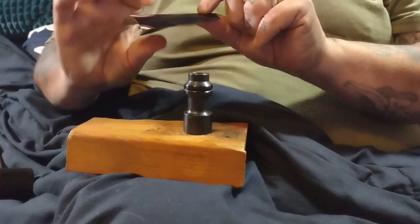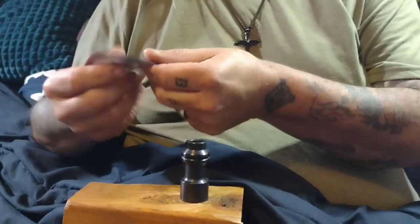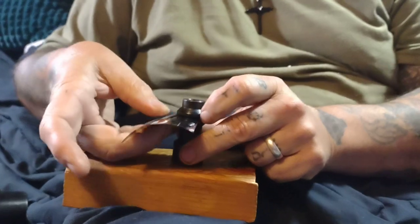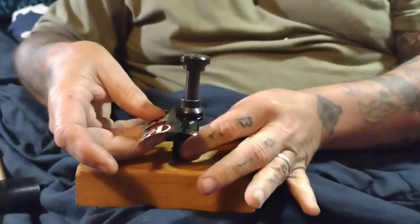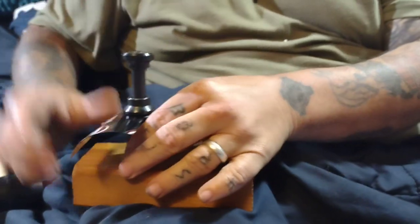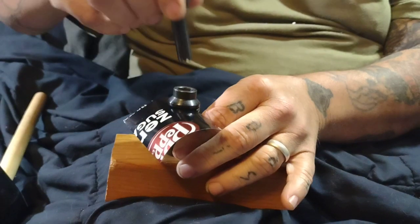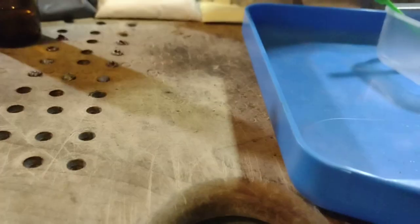First you take your soda pop can and cut a piece of it out. The directions say to use the painted side or printed side up, and you just stick it in like this and it should punch out pretty easy, then just turn it upside down and there's your percussion cap.